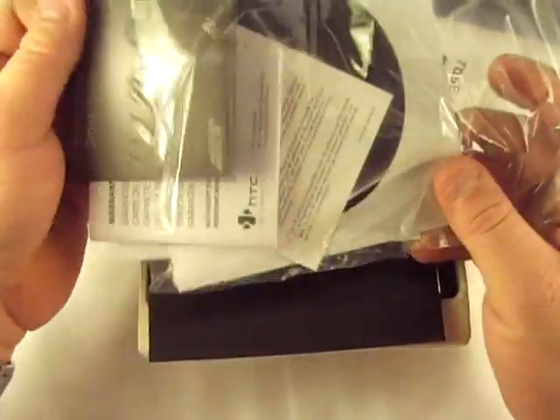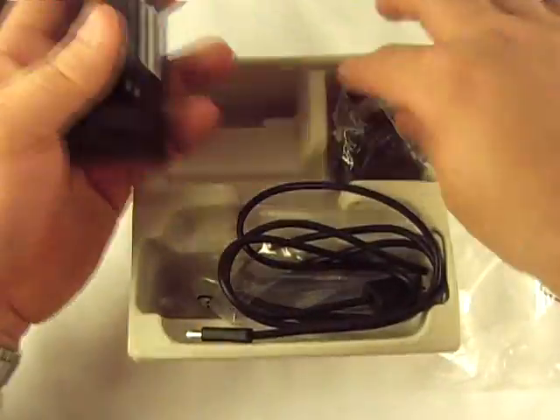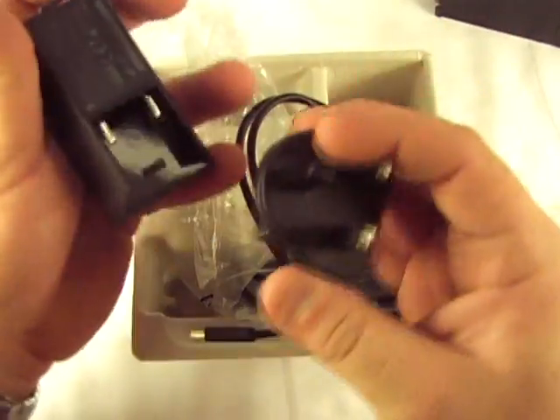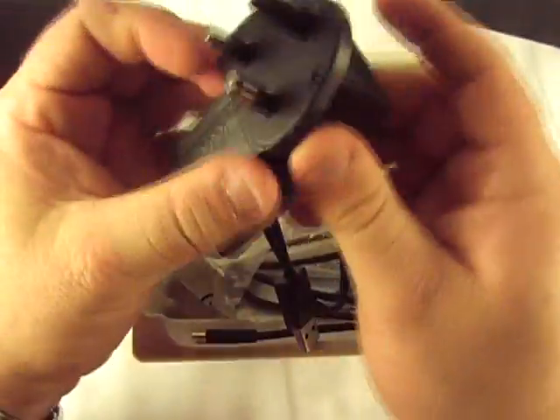We've got some software and some little pamphlets and stuff. Quick start guide — just tells you how to use Touch Flow and stuff like that, which is the software on top of it. Because this is a European charger, that's all I got was a European charging plug. Fortunately, this thing uses mini USB so we should be good to go.